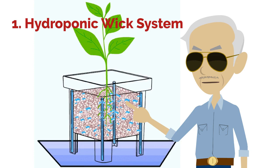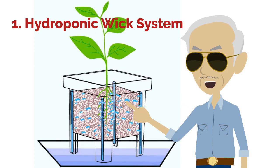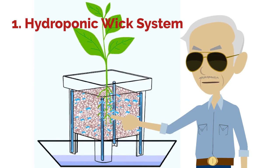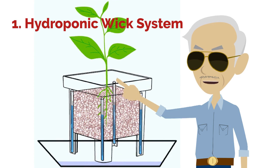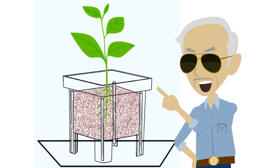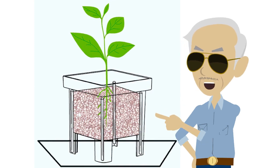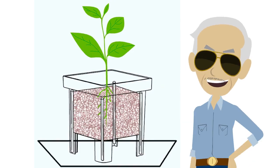Wicking systems. This is called passive hydroponics, which means you don't need any air or water pumps to use it. To date, the wick system is the simplest hydroponic system. Nutrients in water enter the roots of plants through the wick, which is usually as simple as a rope or felt. The wick system is ideal for small plants that do not require a lot of water or nutrients.